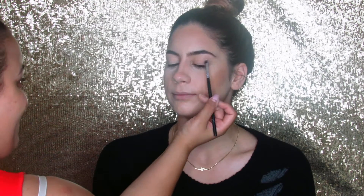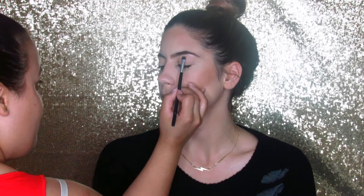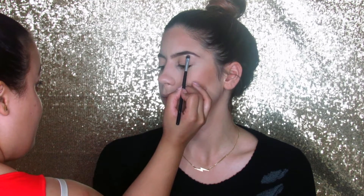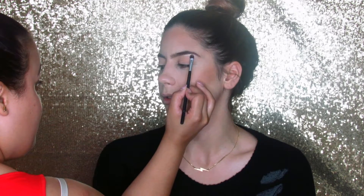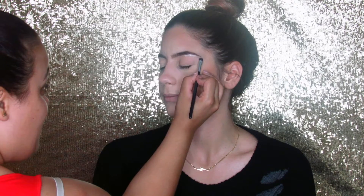Next I will be carving out her eyebrows just a little bit so they can look nice, clean and crisp. I'm taking a detailed brush from Morphe — all the brushes I use are from Morphe — and taking the lightest shade in my highlight palette to just carve them out.